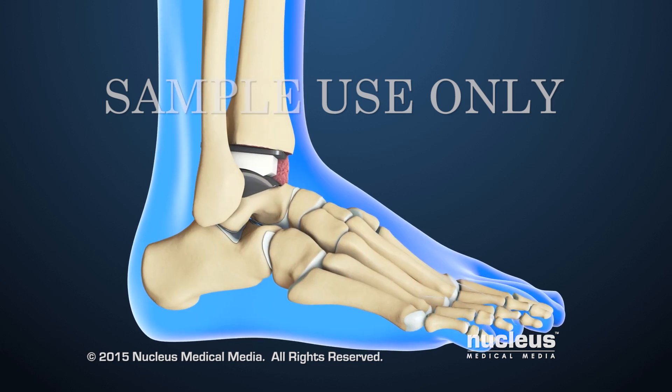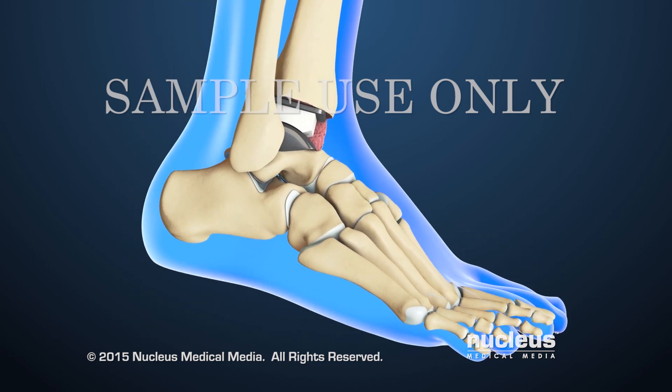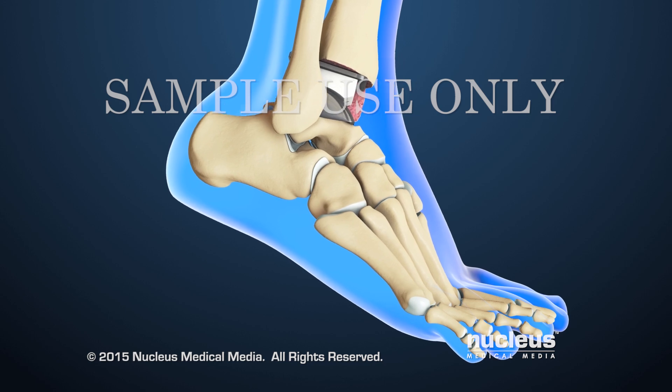After ankle replacement, the patient will be able to move the ankle more fully and experience less pain during activity.